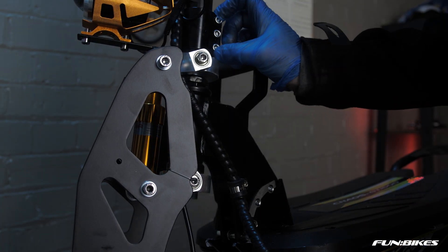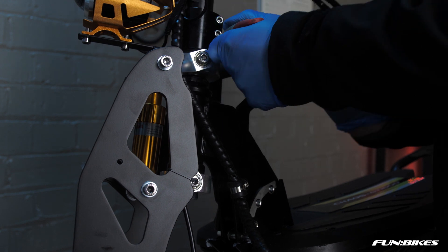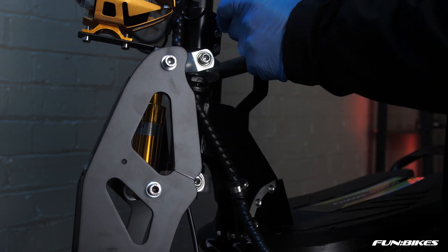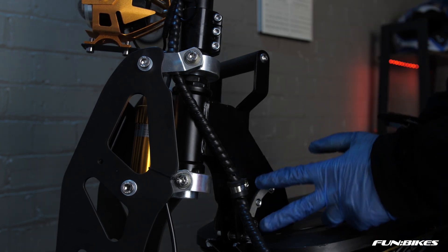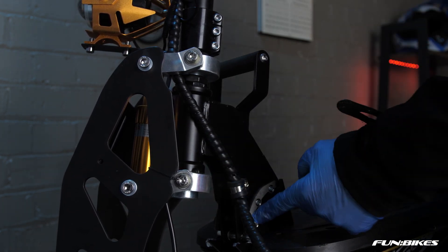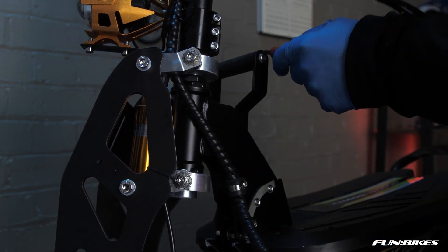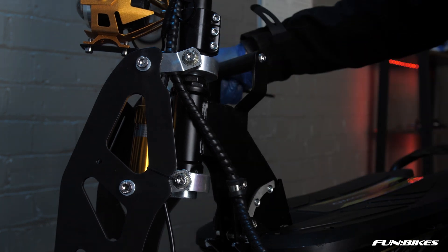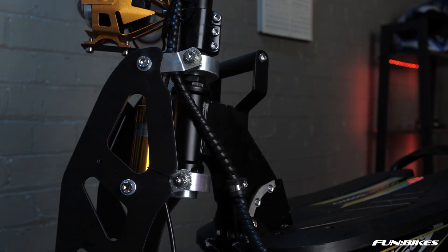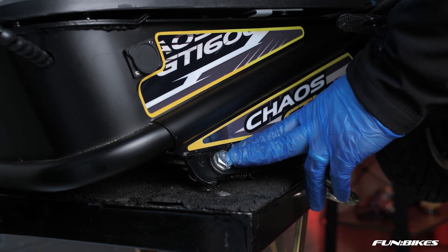We're now going to make sure the bottom handlebar stem bolts are tight using a 5 Allen key. Then check your bolts for your cable routing and your handlebar stem clamp. At the same time check that your handle is also tight using the 5 Allen key. We're now ready to make sure that the stand is tight on the scooter — using a 17 spanner make sure that your stand mounting bolt is tight.